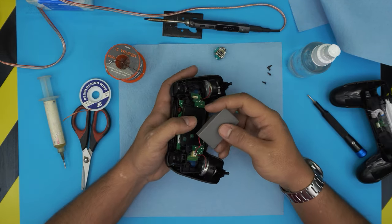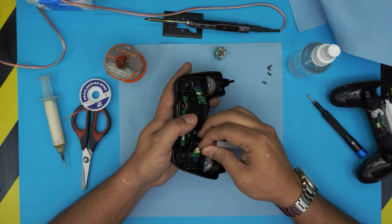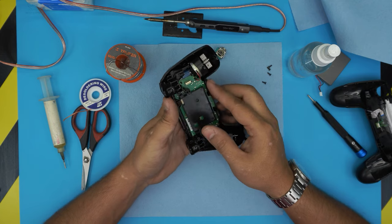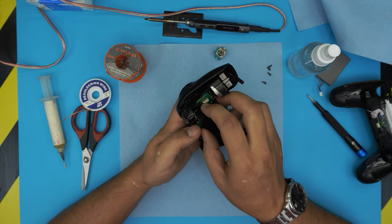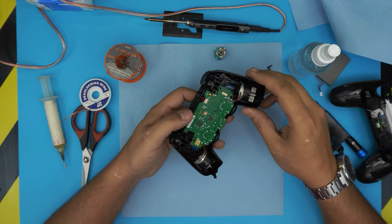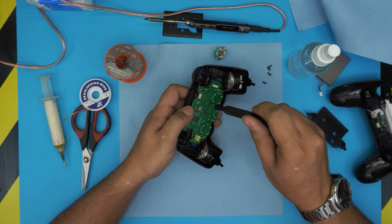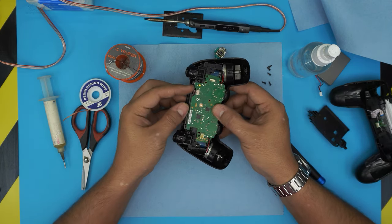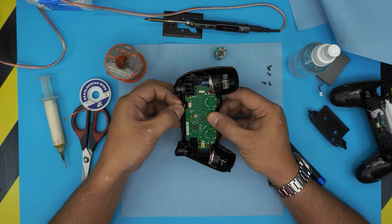Grab the battery — there may be some adhesive — pull it up and pull the jack out. The battery only goes one way so don't worry about orientation. Next, grab the battery caddy, wiggle it and pull it out. There's one screw in the middle to remove — same as the cover screws. Then pull the flex cable out by grabbing the handle and sliding it backward.